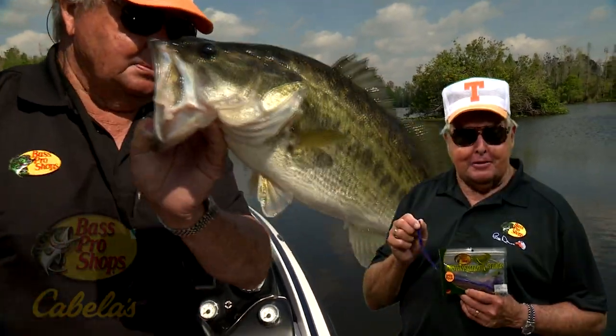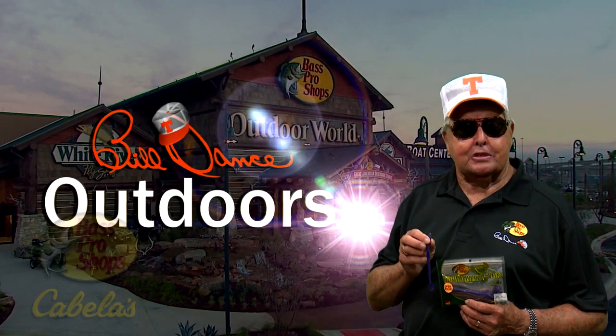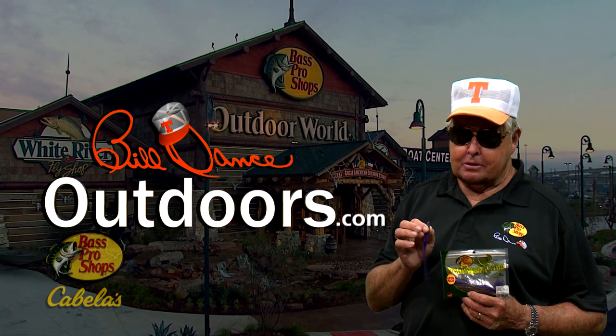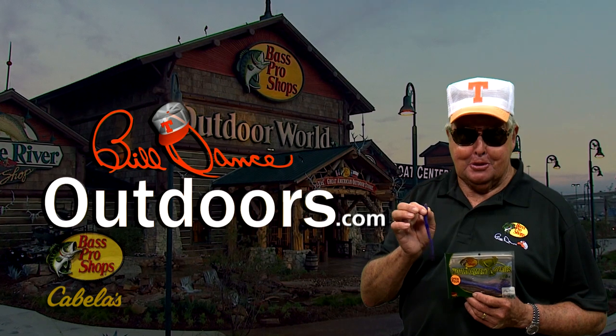You can make it your favorite too. Look for it at Bass Pro Shops and Cabela's, and be sure to see me use the drop shot rig to put it in the face of some mighty big bass on the next episode of Bill Dance Outdoors this week.